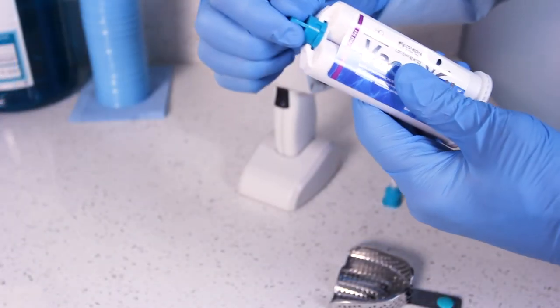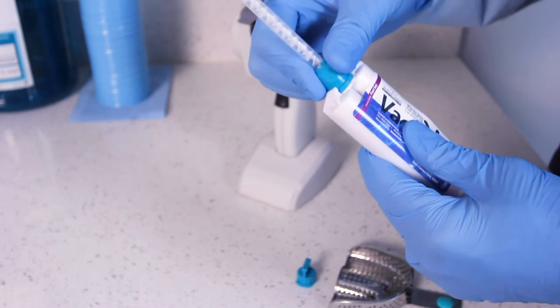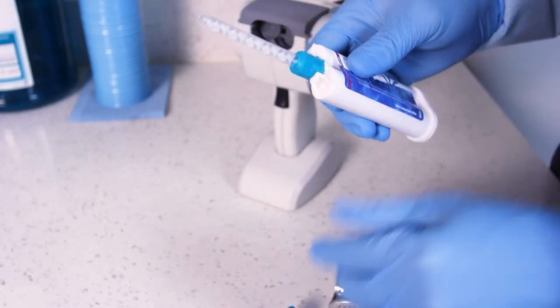Attach a mixing tip to the cartridge. It is extremely important that the hub color of the mixing tip matches the color of the material cartridge cap. For example, teal hub tips must be used with heavy body material.